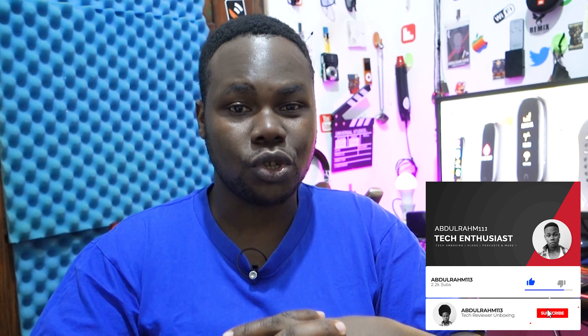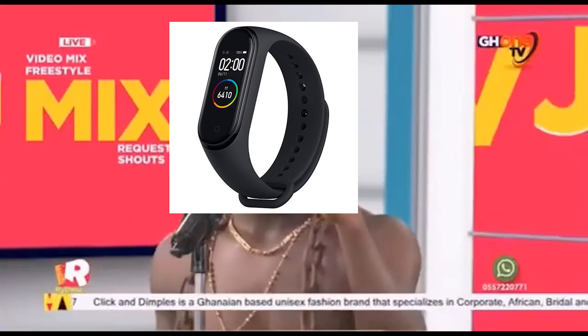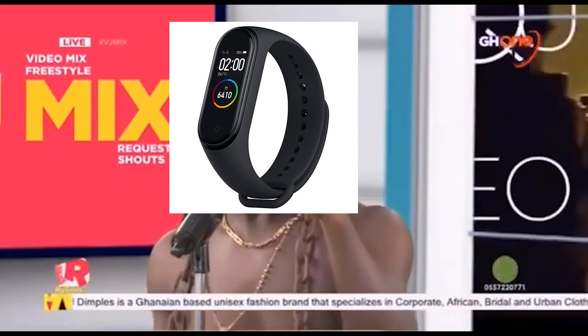Thanks for watching — I hope you enjoyed this Mi Band 5 overview. It's really all about those new features. Let me know in the comments what you think about the Mi Band 5 — is it something for you, or are you sticking with the Mi Band 4?